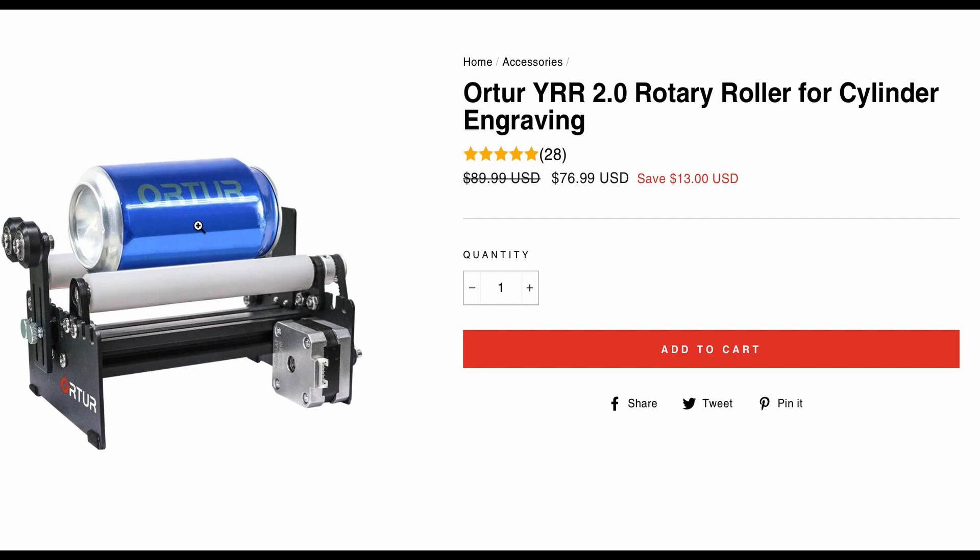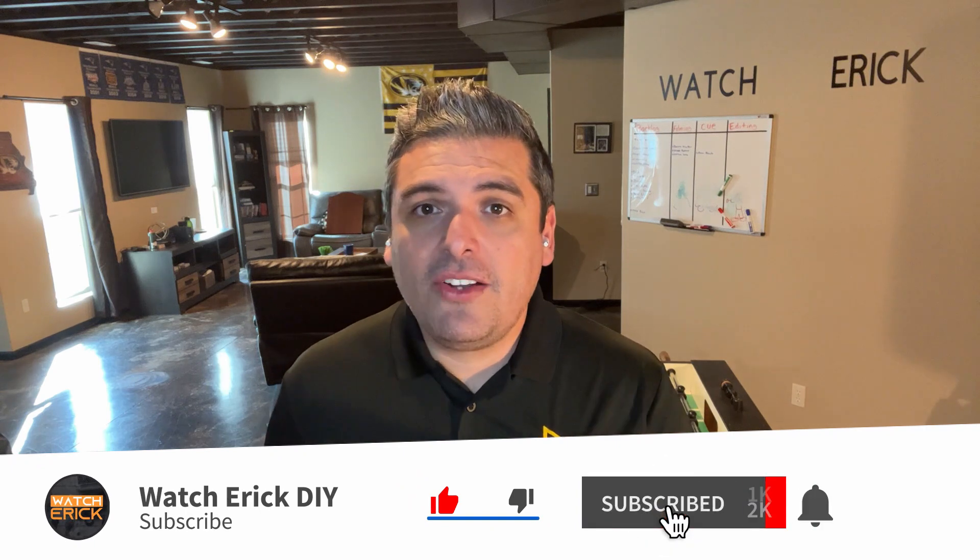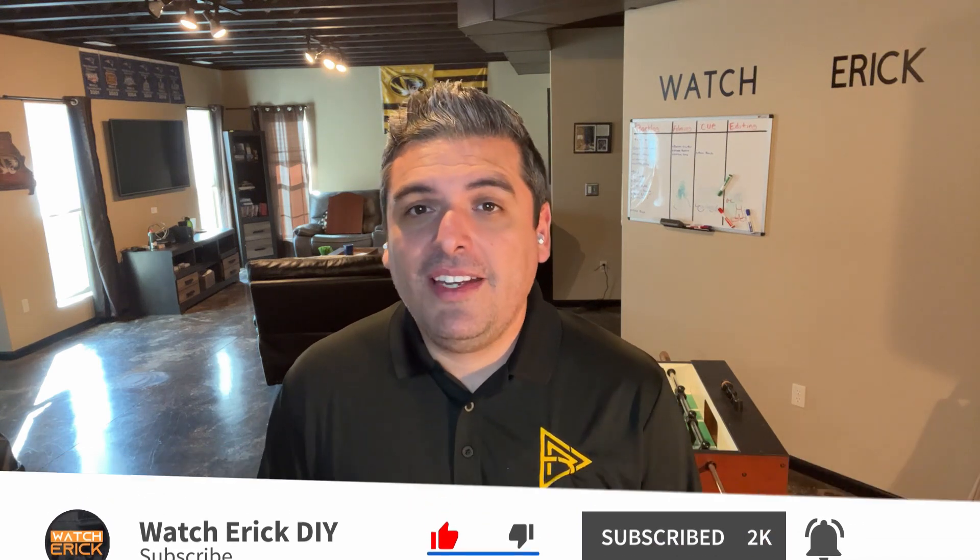If you want to pick one of these laser engravers for yourself, check out the link in the description. The first people to use it get a free YRR Rotary Roller cylinder valued at $89.99. Remember, this promotion expires on February 10, 2022. If you have any questions or suggestions about this laser engraver, put a comment below. If you liked the video, subscribe to the channel and hit the like button. See you next time — adios!